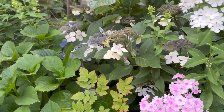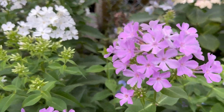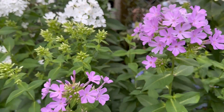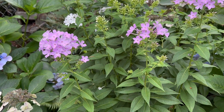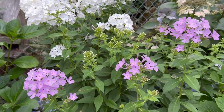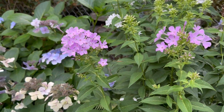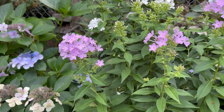This year I actually added this lilac color — this is also the David tall phlox. I only have three blooms on this side and they are very nice combined with the white blooms and also the blue blooms of the lace cap hydrangea.